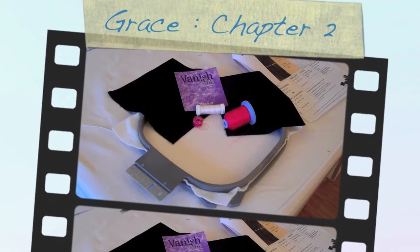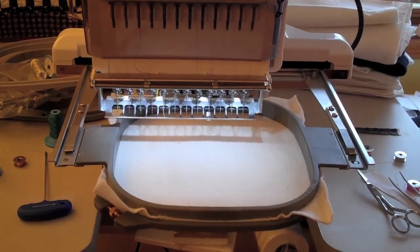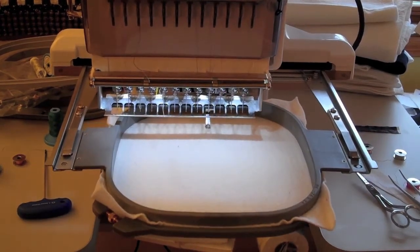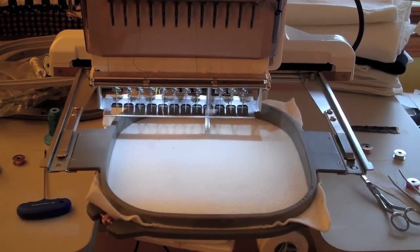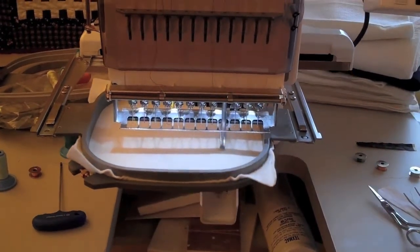Now we would love to show you how to do the Grace whole cloth version. Look at your fabric and thread key to find out what supplies you will need. Your very first step, you're going to hoop your batalyzer, place neutral thread in the needle and embroidery bobbin thread in the bobbin, and you can sew the placement outline.